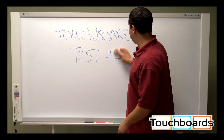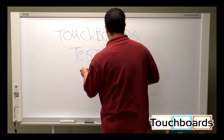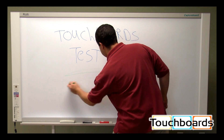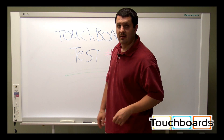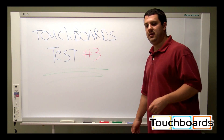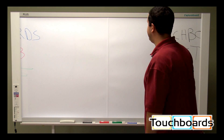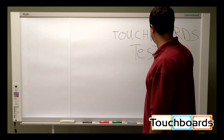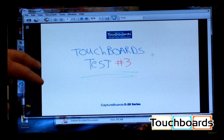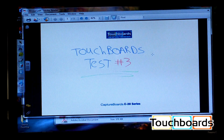So what we're going to do now is test number three, and we're going to save this image directly onto a PC. This time it's going to be saved in color. So we've got our writing up here, we're going to come over and hit save. It's going to scan, and our computer is currently hooked up — that's this cable in the corner here — and it's going to save it right onto the computer for us. And there you have it: we have a PDF 'TouchBoards Test Number Three' saved onto your computer. You can do anything you want with it — print it, email it, whatever — you've got it right there ready to go.